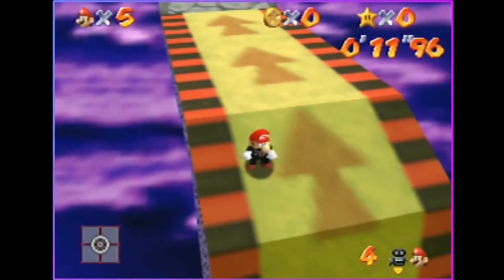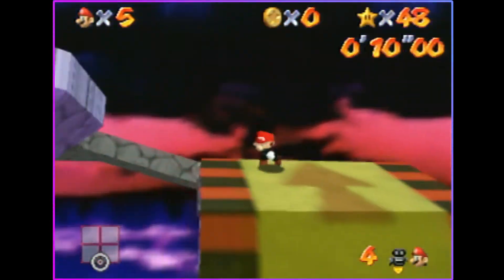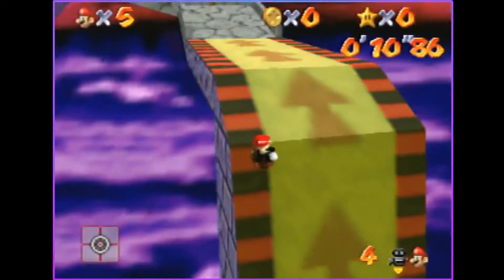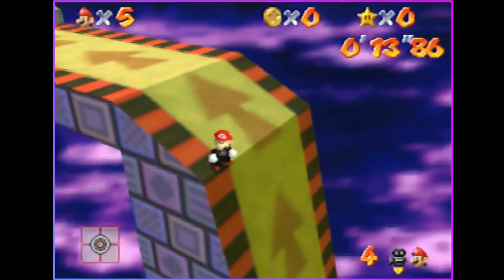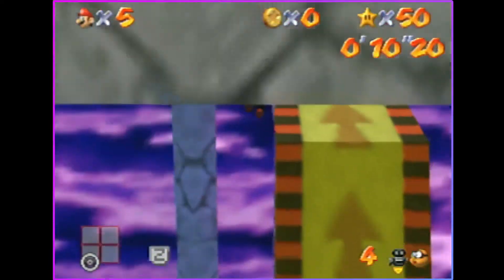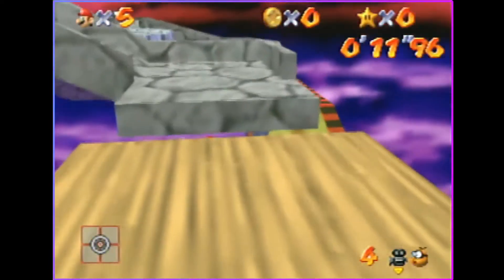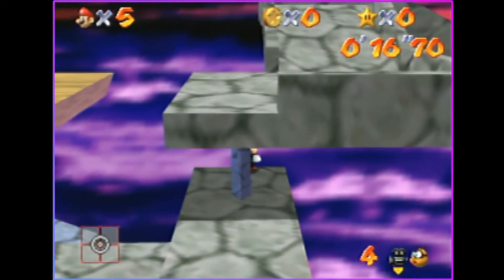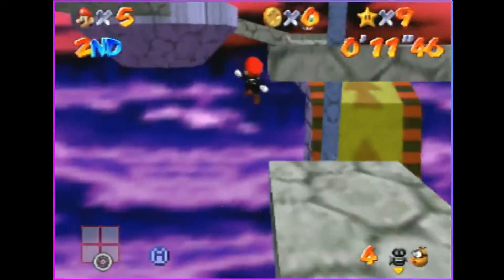That's going to set you into this camera. As soon as you do that, you're going to turn around and try to long jump right about here. As soon as you long jump, you're going to press R again, and you're going to angle the stick just left of the down notch.